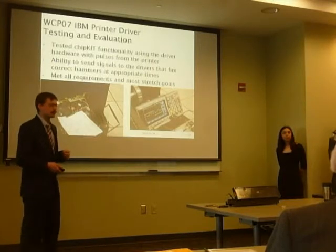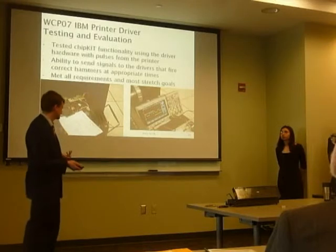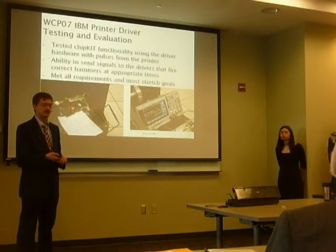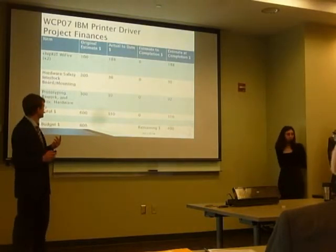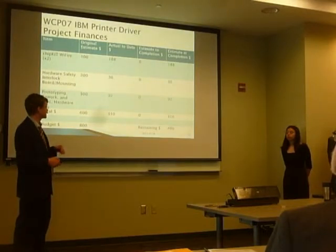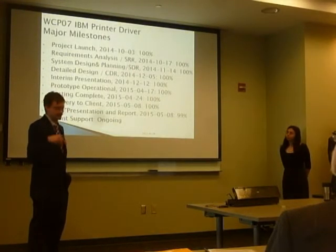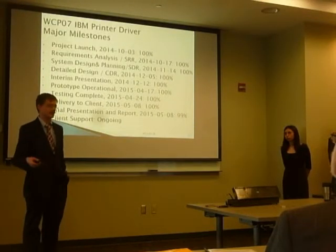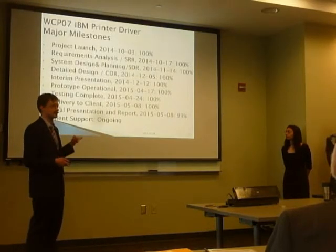We had an 18-page test procedure and we were able to go through it and hit all of our tests — we successfully tested every requirement. We were unable to complete the interlock tests, which was a stretch goal, because the rack isn't completely wired and we couldn't integrate it at the time of testing. We came in well under budget — we did buy a spare ChipKit in case something happened, but otherwise came in well under. We hit all of our project milestones and intend to continue supporting the client as their integration is still ongoing.